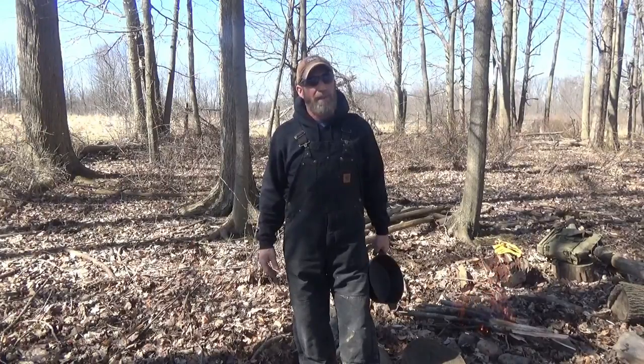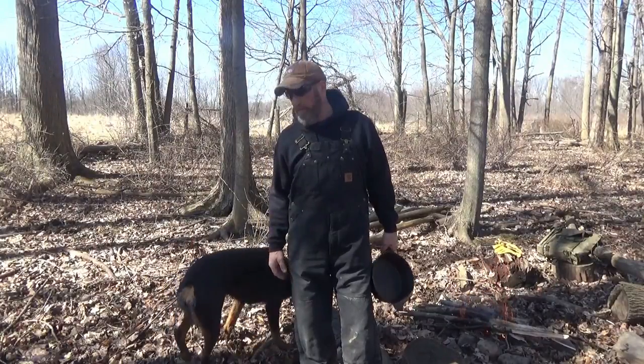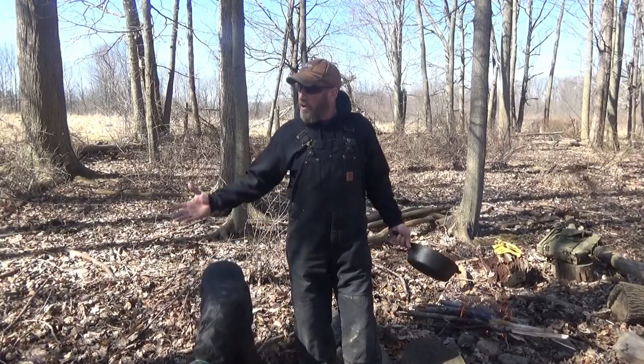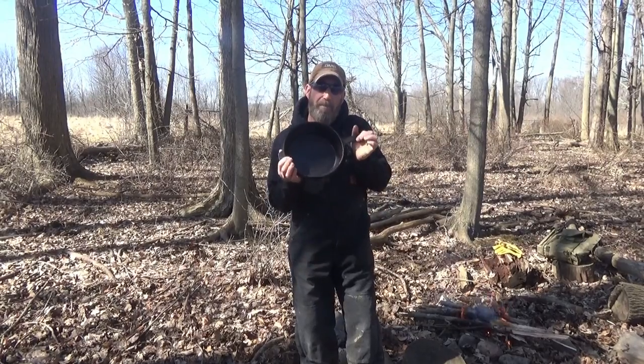Alright, welcome back to another episode of Whitetail Bushcraft. We're glad you guys could come along. We got Shawn today and Bella the Bushcraft dog. Today we're gonna attempt something new for you guys — first wild cook of 2019. We're gonna try a little bit of hillbilly hot pot.